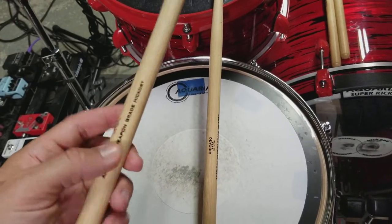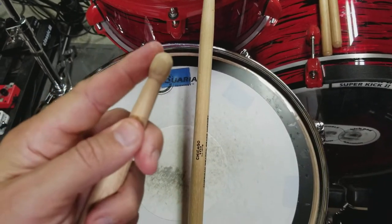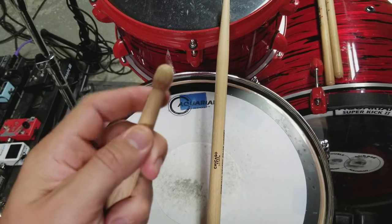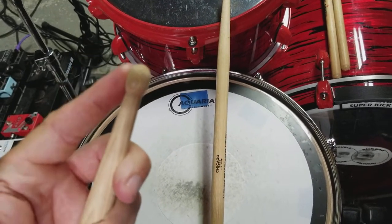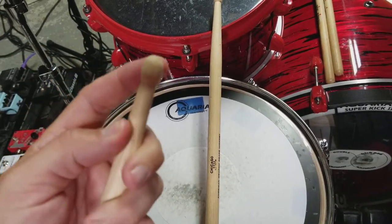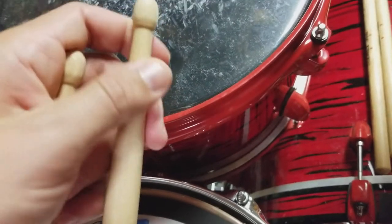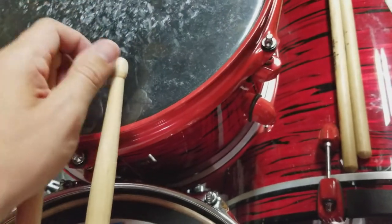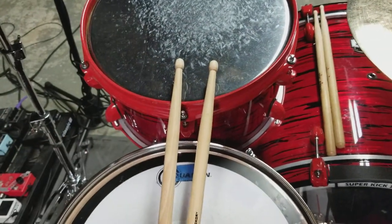But these, I gotta say, they have a lot of balance. They have a very broad oval head, which I'm liking. I've played all the big companies, you try them out. But I'm liking the feel of this, and they're not chipping away. Even this one — it's nice and round still. Got a little nick in there, but that's to be expected. I've played some sticks and they've fallen apart after a couple practices with the band.